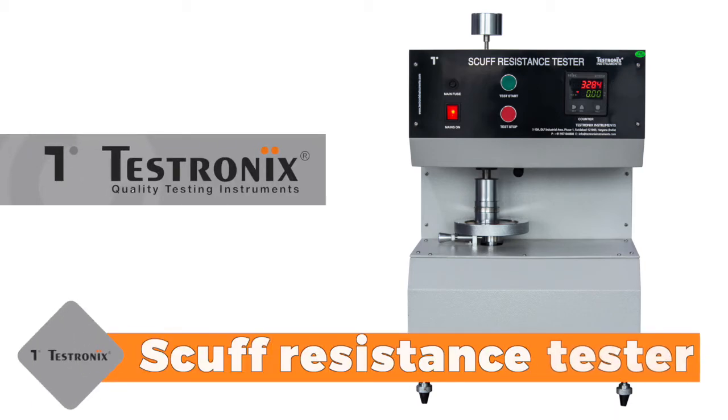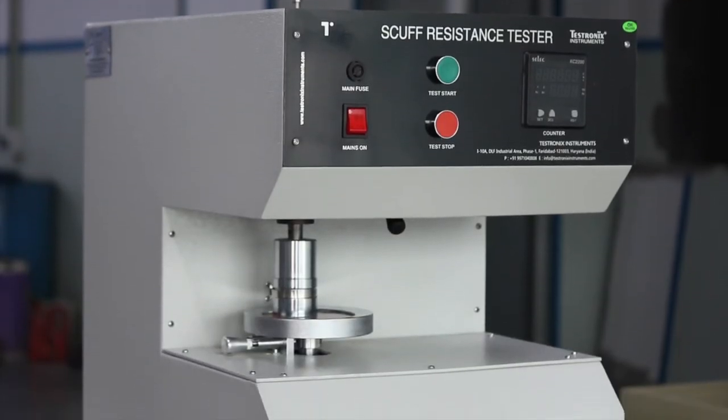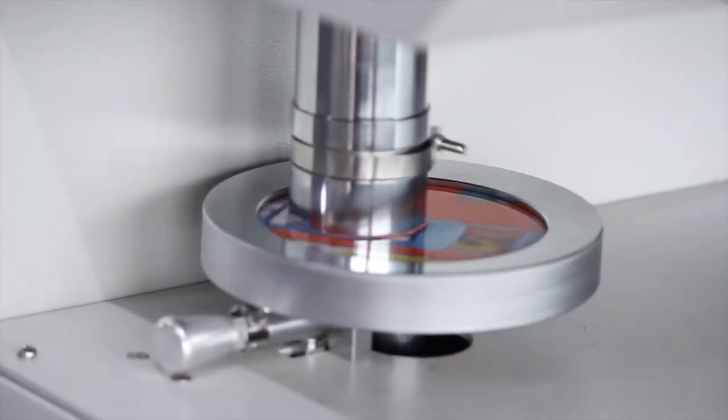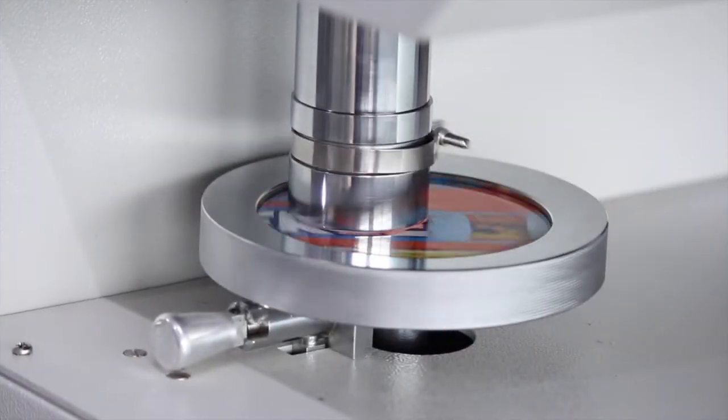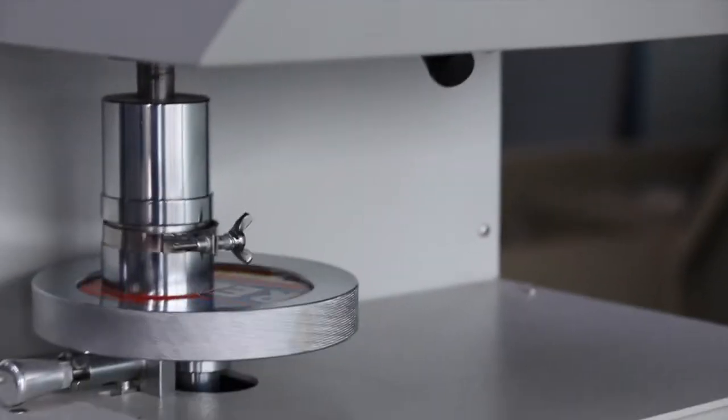The Scuff Resistance Tester TX SRT 100 is the most accurate scuff resistance tester manufactured by Testronix. It is a highly precise instrument to evaluate the rub resistance between two stickers or any other flexible printed material.